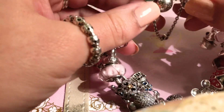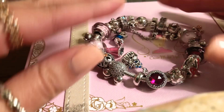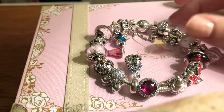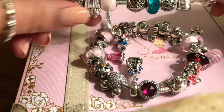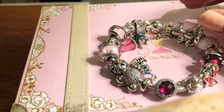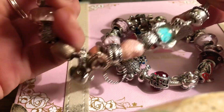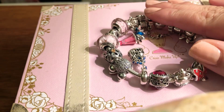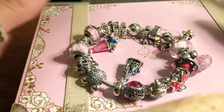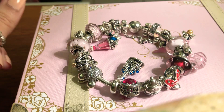Of course I have other Pandora bracelets — here's just a sneak peek. I'll maybe do a video on them later, but they're not fully completed yet. For now I just wanted to focus on this one. Thanks for watching, guys — I hope you enjoyed, and feel free to ask me any questions. Kisses, bye bye!